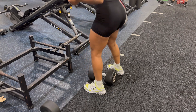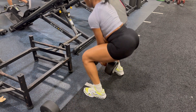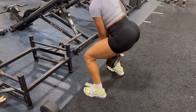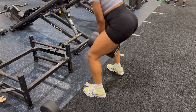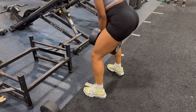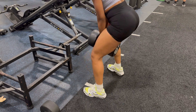I started out with dumbbell squats. I believe the most I've lifted with these is about 100 pounds, but progressive overload takes time. I used to start out with like 35s and then just worked my way up every week. If you feel like you can't do progressive overload — which is increasing your weight — there's another option: use whatever you can lift and just do more reps.